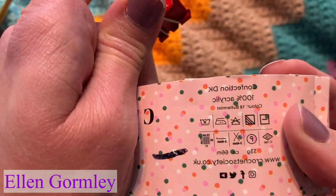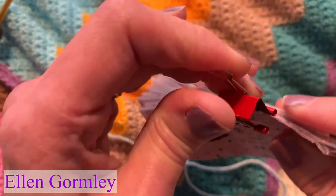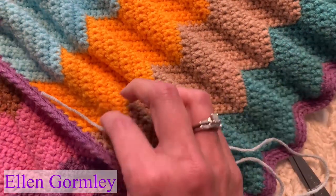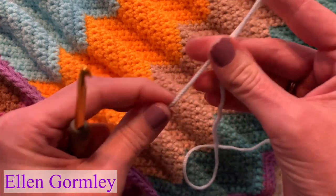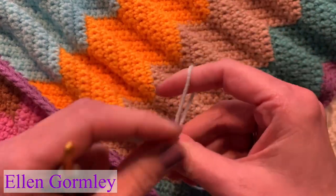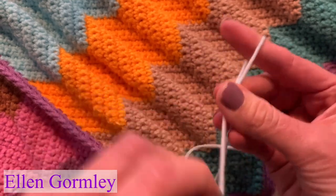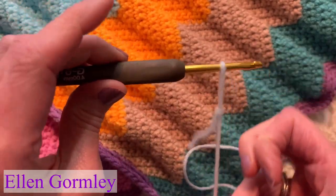Confection DK, 100% acrylic. I don't know that you can get this exact yarn, but if you want to find a replacement — this is not sponsored, by the way. So put a slipknot on your yarn and put it on your G-size hook.